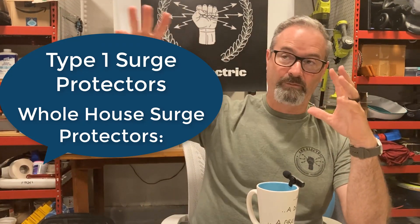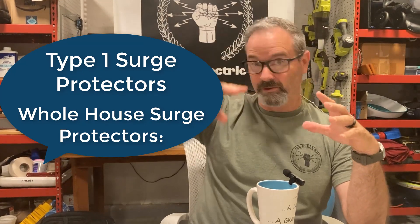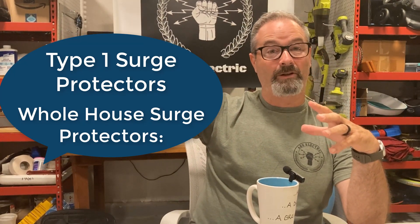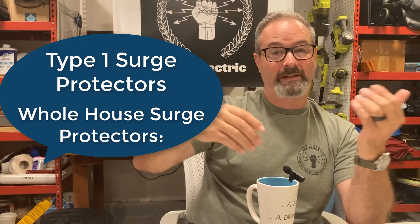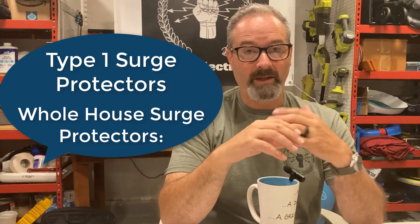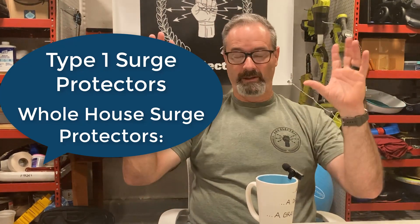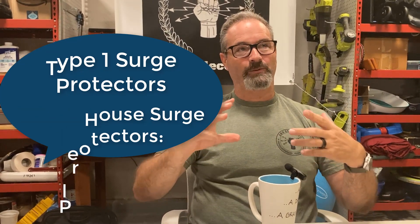All of those things — especially the pool equipment and the air conditioners — are outside. They get hit, and they're also a point of entry into your house. In all of our other discussions, we've been so focused on the whole house surge protector. Some of that is because we're looking for something efficient enough to do everything, and some of that is just being cheap — we don't want to pay for more than we have to. If we can put in one item that does everything, why not?